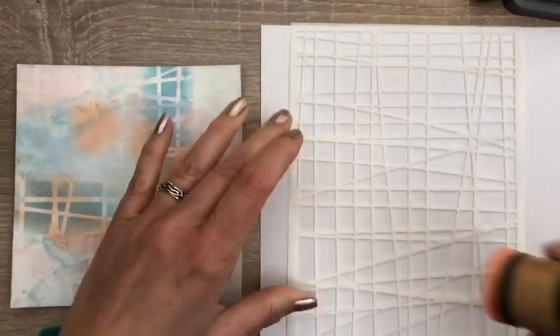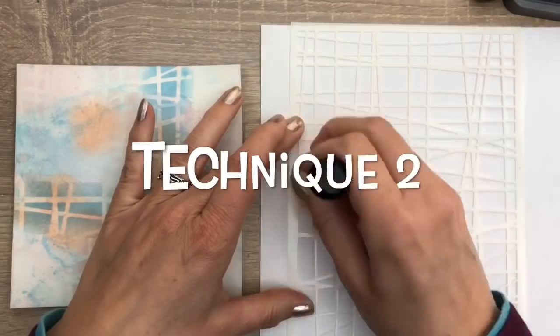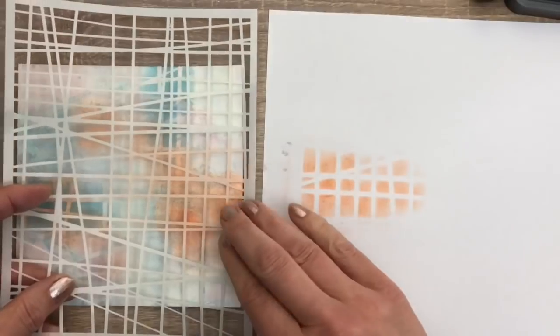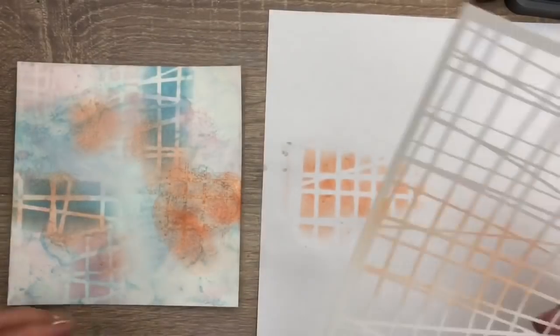For the next technique, I add the orange ink to the stencil and I lightly mist some water. And then I press it on the card, and get a print of the lines this way.